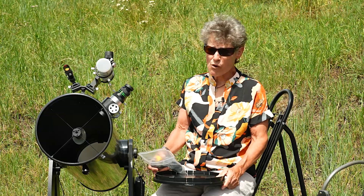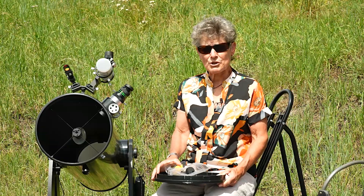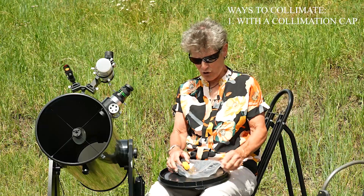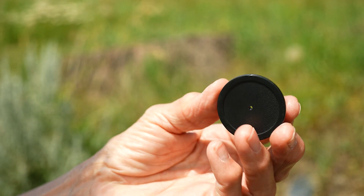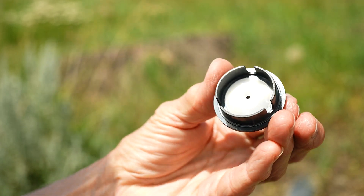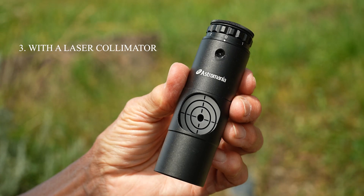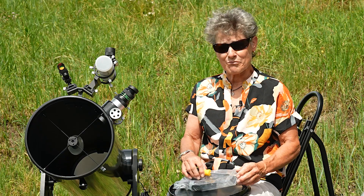There are four ways to collimate a Newtonian reflector or Dobsonian. I'm going to be discussing three of the ways you can do during the day: you can collimate with a simple collimation cap, you can collimate with a Cheshire collimator like this one from Astro Mania, and you can collimate with a laser collimator, also from Astro Mania. The fourth way I will not be covering, but just briefly —